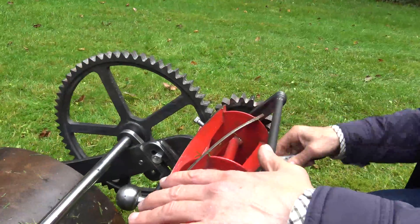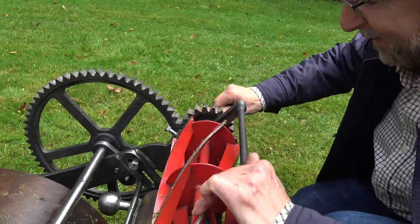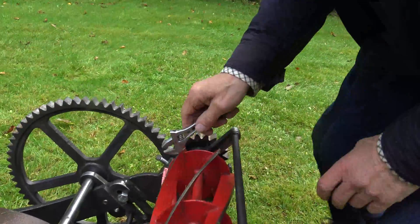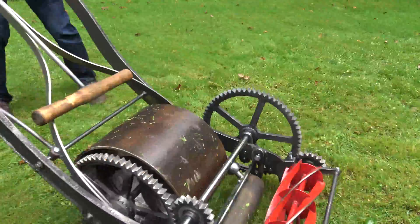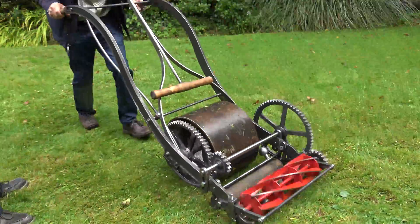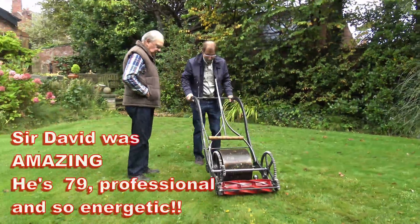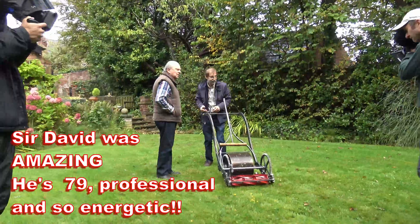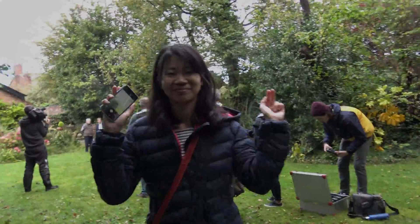It's a proper bit of engineering going on here, to show you how it should be done. What are you doing, Brian? Just altering the set. Mind your bloody fingers in there. So can we just do the chat first? Yeah, and then we'll have to go to the mower. Start, please. Action.